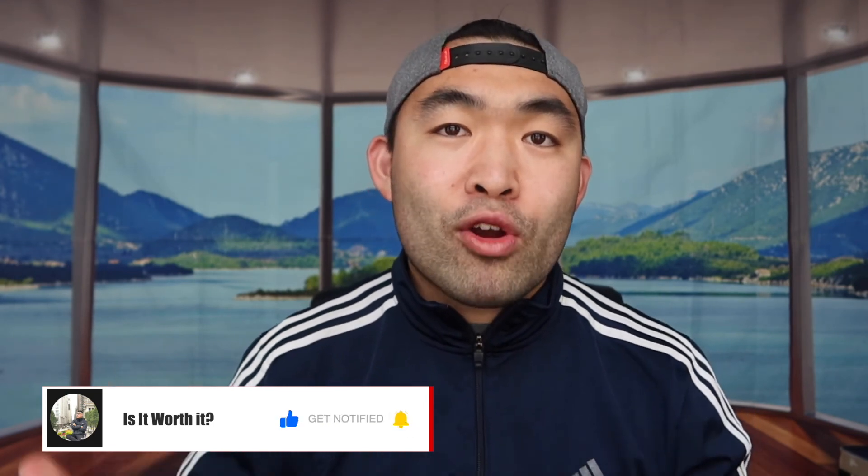That's basically everything for this video. If you like it, make sure to smash that like button — it'll help with the algorithm and promote more videos for you. As always, stay positive, be you, and I'll see you guys in the next episode of 'Is It Worth It.' Peace.